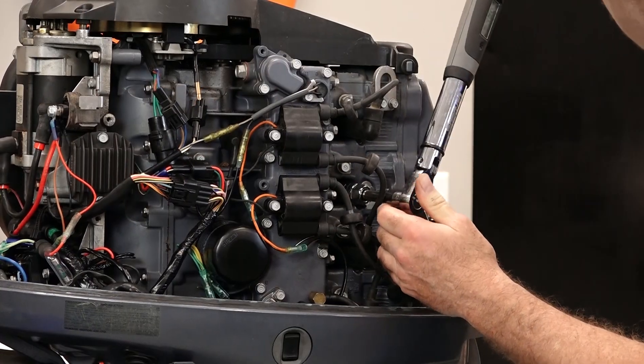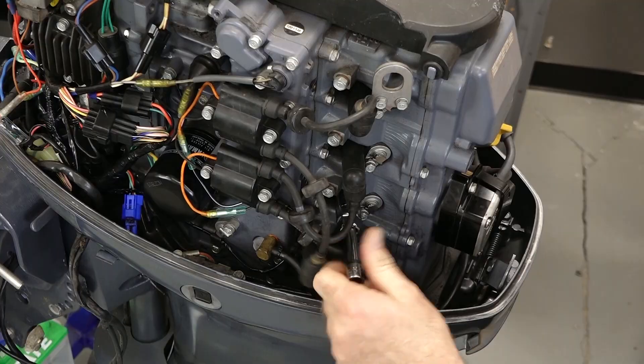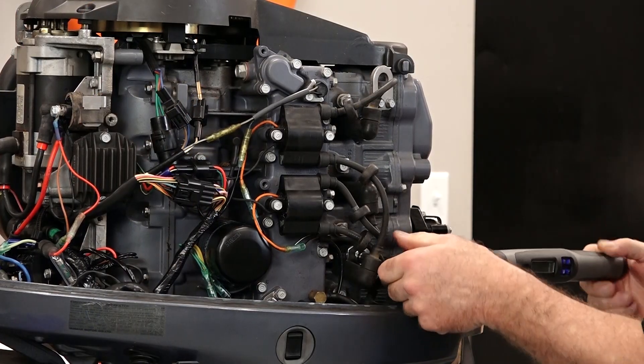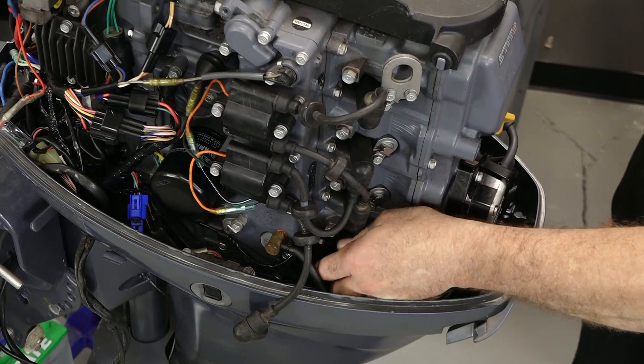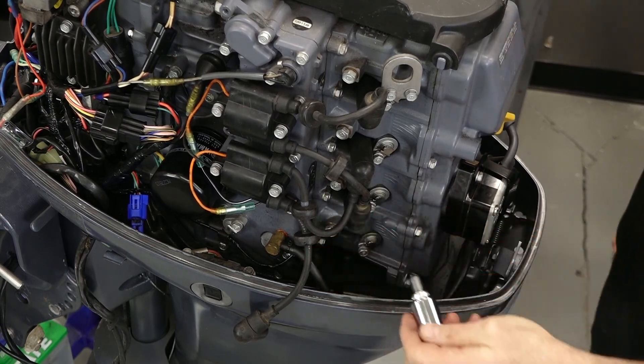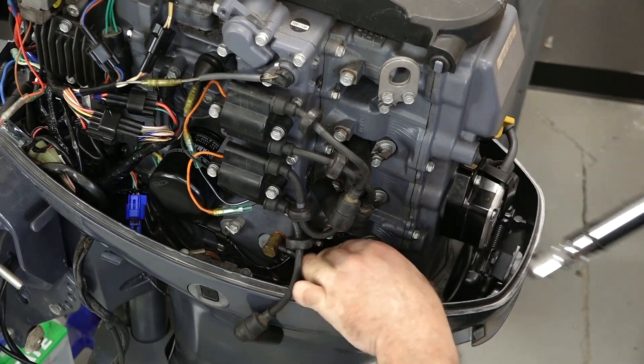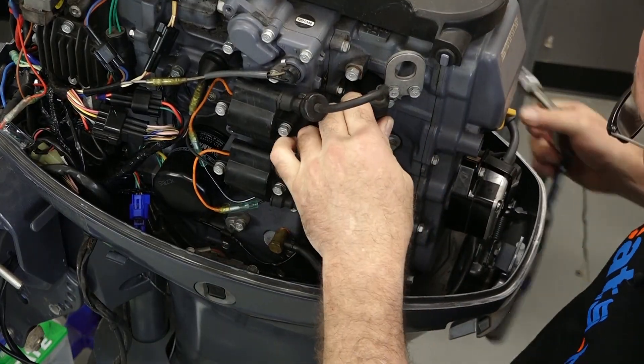That's the procedure — I just need to replicate that three more times. That one's looking rough. Alright, that's going to wrap up this little project. All I need to do now is reinstall the cowl and then maybe find a boat to mount this motor to.